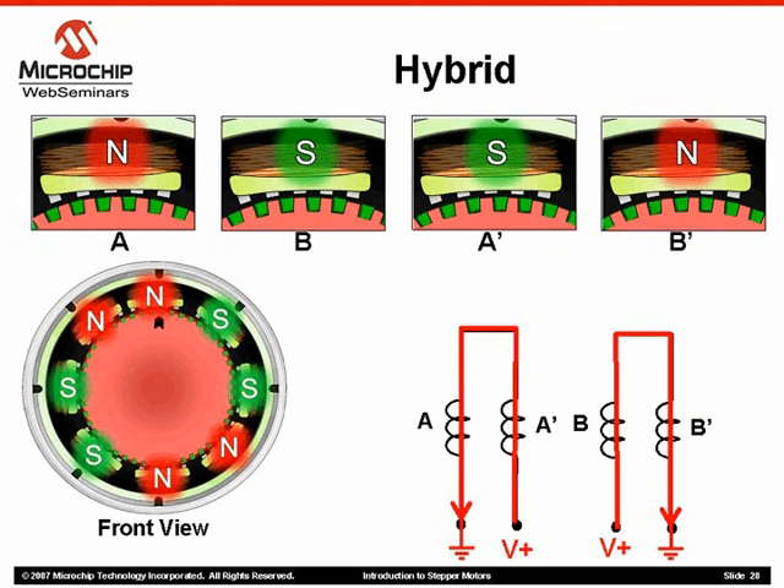The next step in the sequence changes current direction in winding A by reversing the applied voltage. Winding B maintains current direction from the previous state. Notice now that stator poles A and A' are now half on each rotor cup, while stator poles B and B' line up perfectly with each cup. The rotor has rotated a very small amount thanks to the construction of the hybrid motor components.